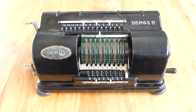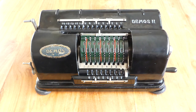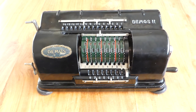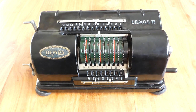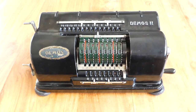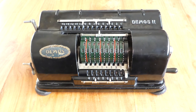This rare and unusual machine is called the DEMOS II. It was made in Zurich, Switzerland by Mösch und Huber. Hans Huber was the inventor and designer of the mechanism, and it was distributed by Theo Muegli, also in Zurich. It was first made in around 1921, when it was called the UTO.